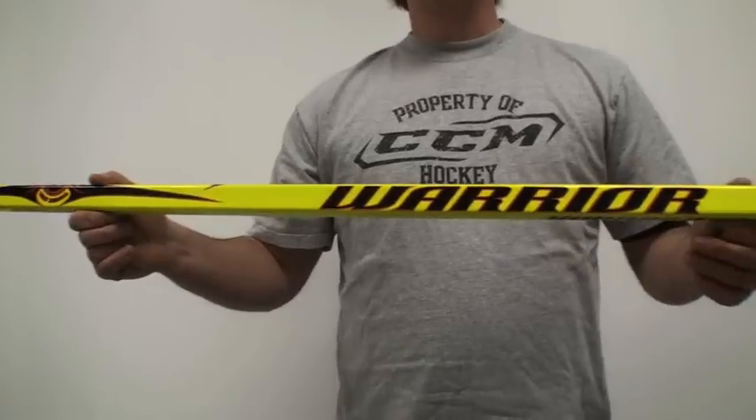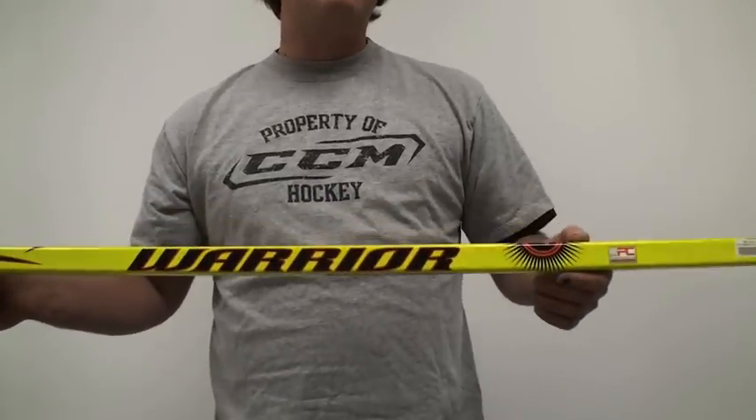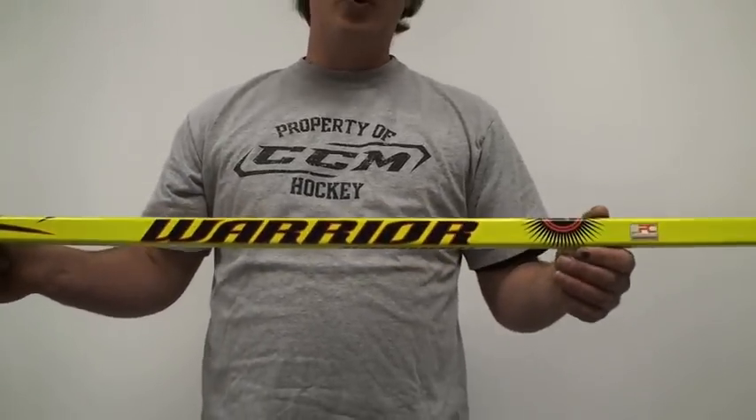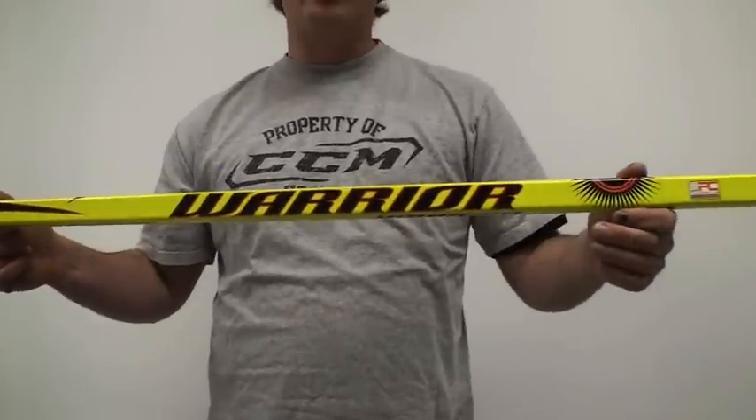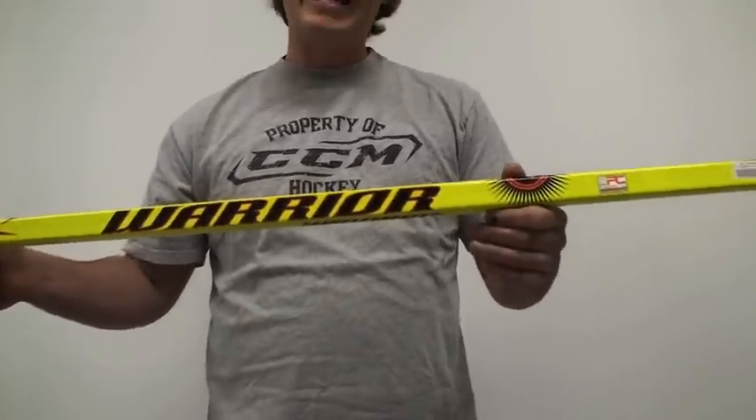The bad part about this stick is if you have a younger player, you really can't get them a Warrior because it does not come in a youth size, and you don't want to put them in a junior stick when they should be in a youth stick — youth being like eight and under.